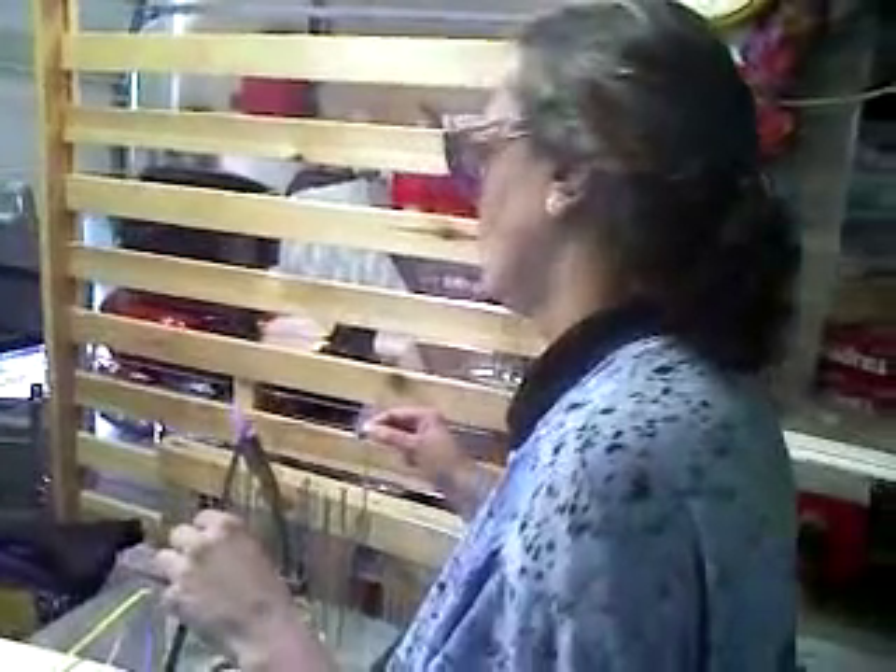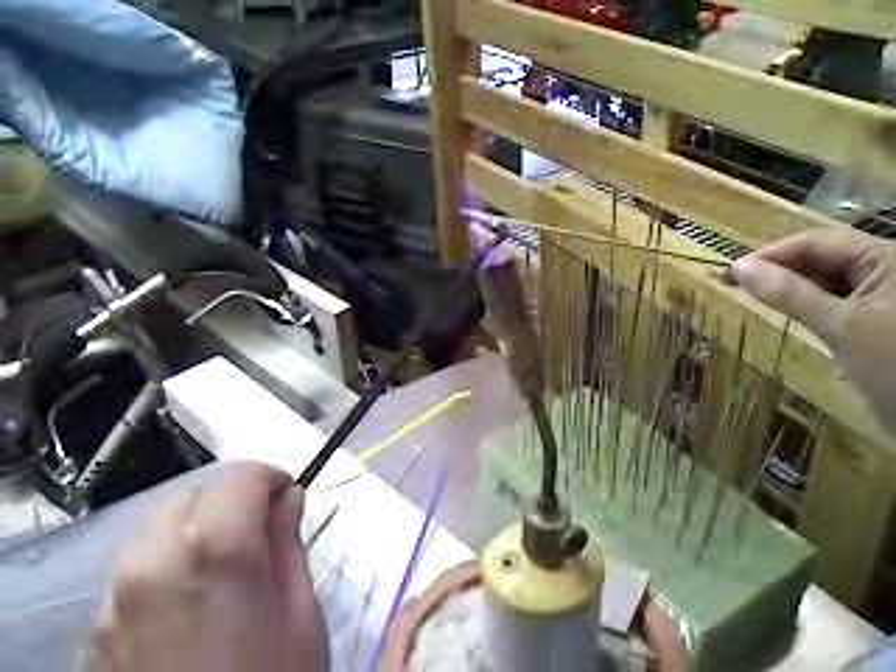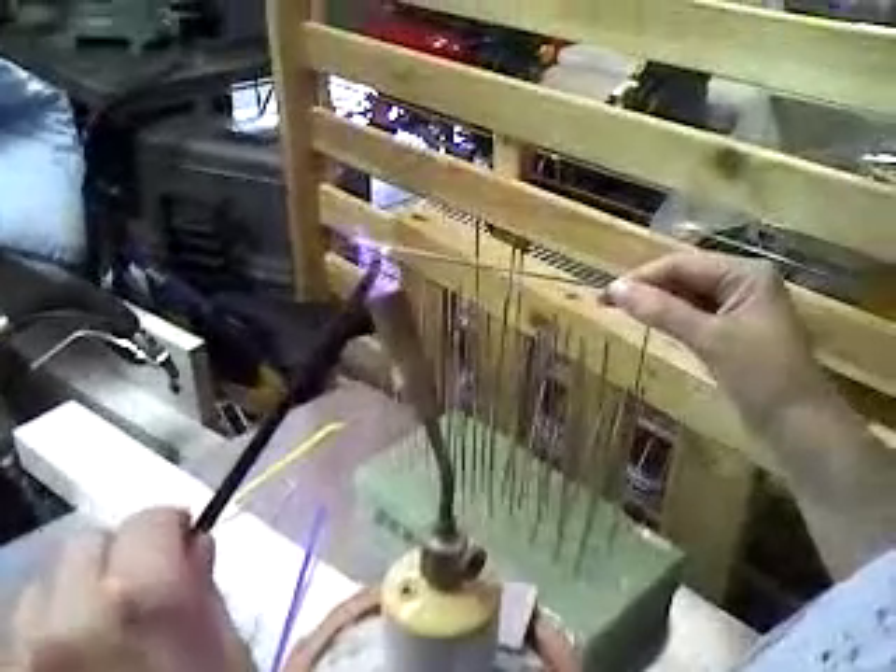Here we have Harleen, and she's doing glass work — she's doing beads. Using nap gas, glass rods, and those metal things called mandrels.